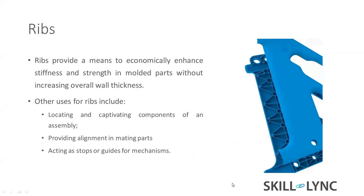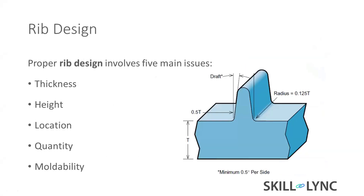Ribs are a very important feature for injection-molded plastic parts. They are added to strengthen the part. Sometimes they are used for locating counterparts, providing alignment for the mating part, acting as a stopper, or as a guiding mechanism.